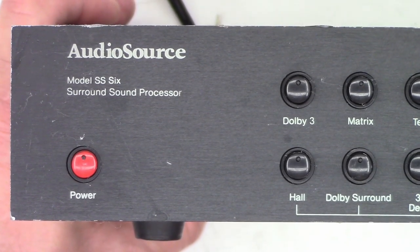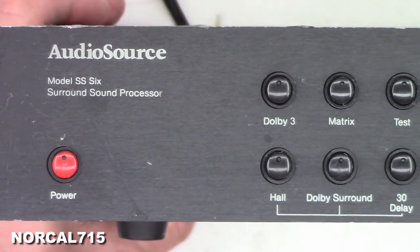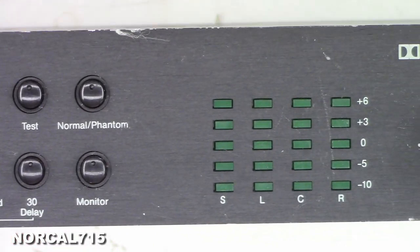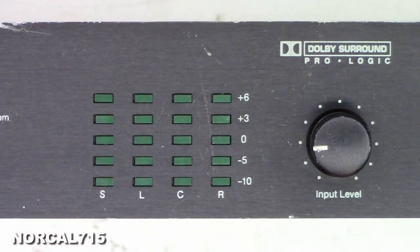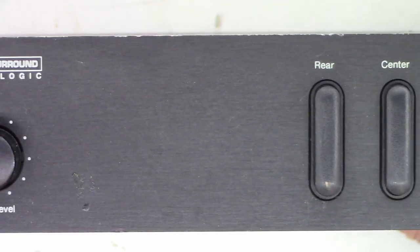So today I have an AudioSource SS6 surround sound processor. This unit was brought into me and the complaint is one channel is lower than the other channel.